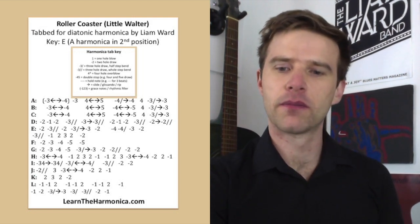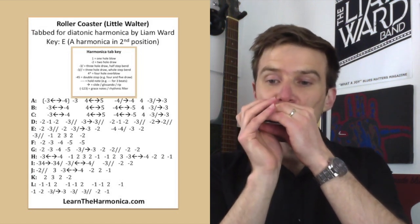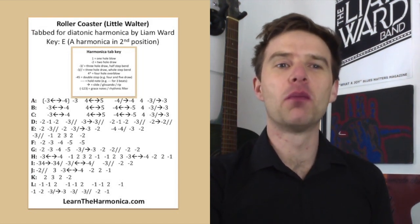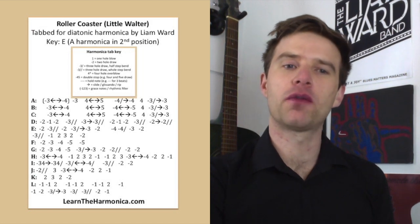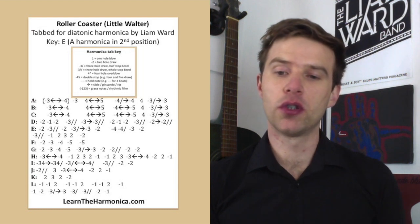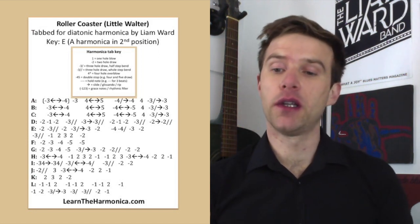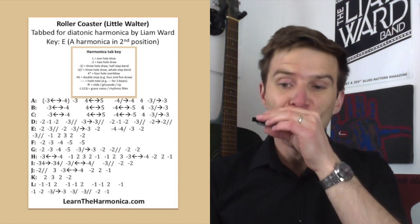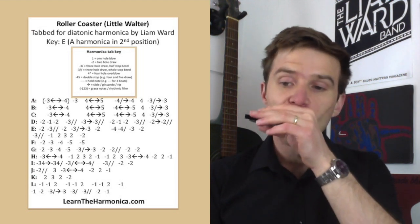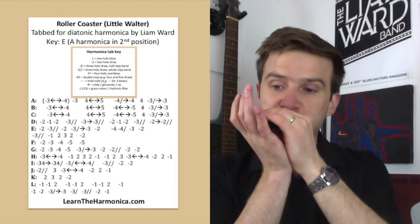So line E. Sometimes it's hard to decide when to go from one line to the next, where to split up these phrases, because they're so free-flowing with so much joined-up stuff. But line E: we've got two draw, three draw full step bend, two draw. And then a three draw with a little scoop upwards. And then two draw. And then four draw bend, three draw, two draw. And then three draw full step. And then one draw, two blow, three blow, two blow. And then just a two draw to finish.